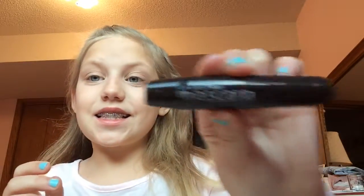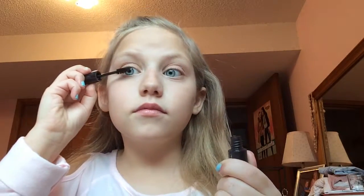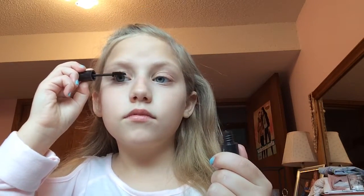I still need a lot to do, so let's get on to the video. Usually after I put on my eyeshadow, I put on my mascara — so I'm just going to open it up and put it on my eyelashes.